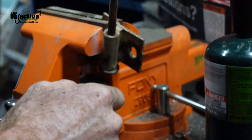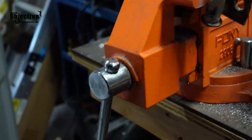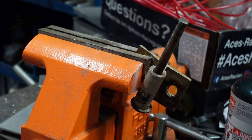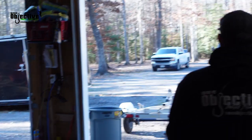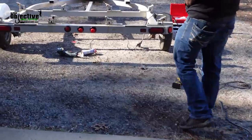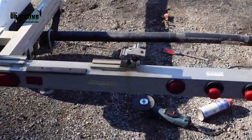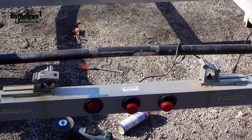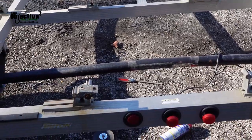It's cracking — the bracket is cracking right there. So now we've got to go to a plan B on those. What can we do different? Maybe take those off and run a board across and try to bolt it down.